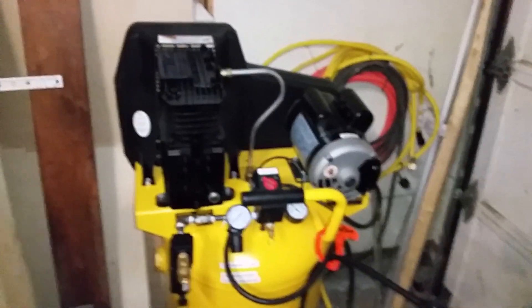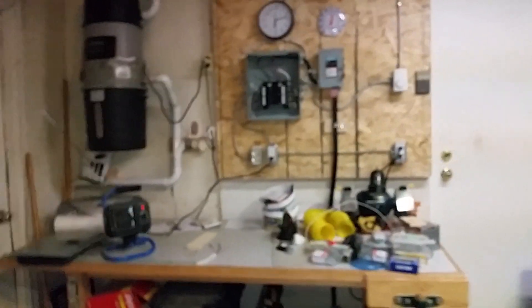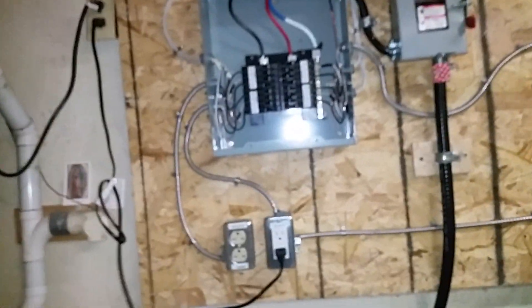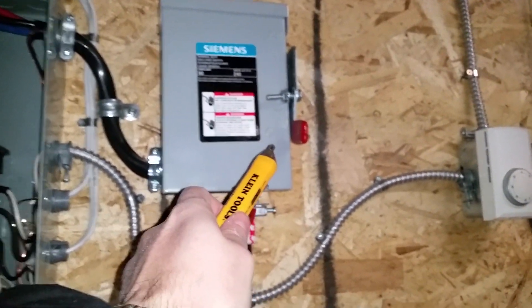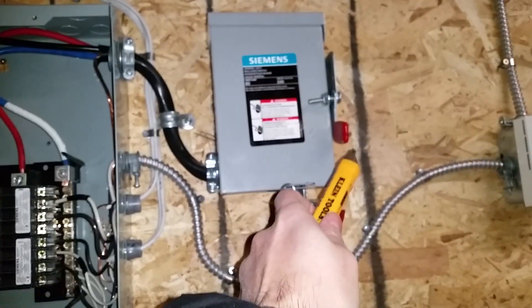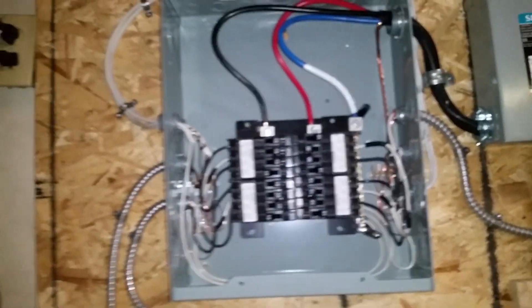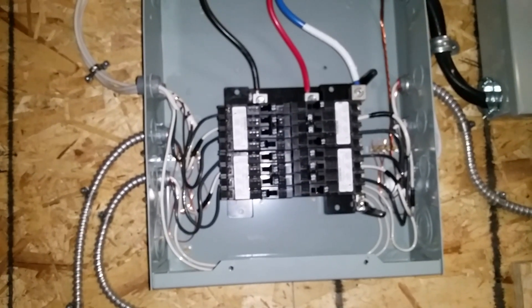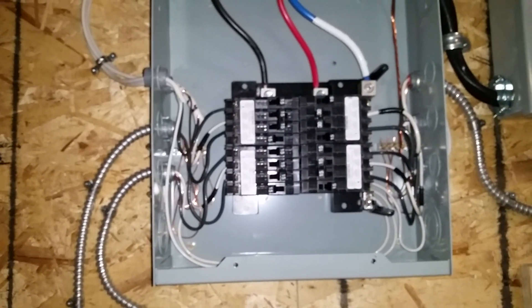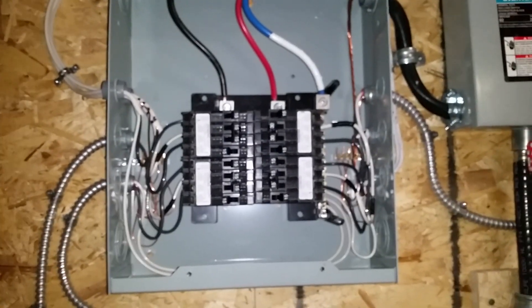So that's a quick walkthrough on how to convert your table saw and compressor to 240 volts. Always be safe — lock your power off, and get your work checked by professionals. Work clean, keep it tight, don't make a spaghetti mess. Make it easy for inspectors: keep it clean and sensible. Be safe, and good luck with your project — hope you enjoyed the video, thank you.